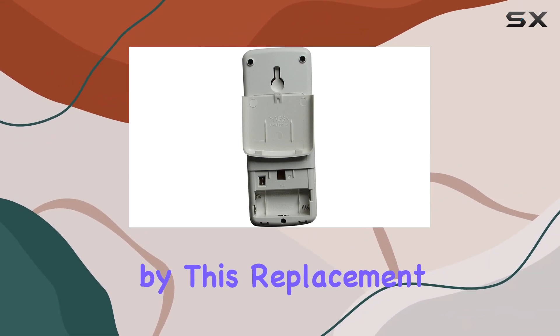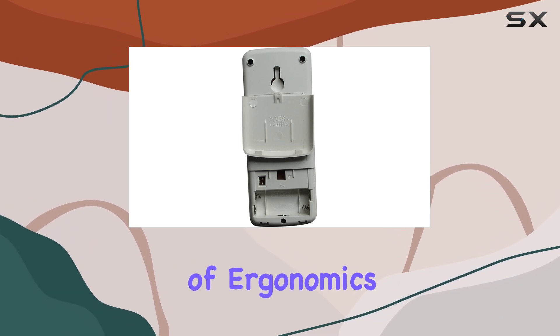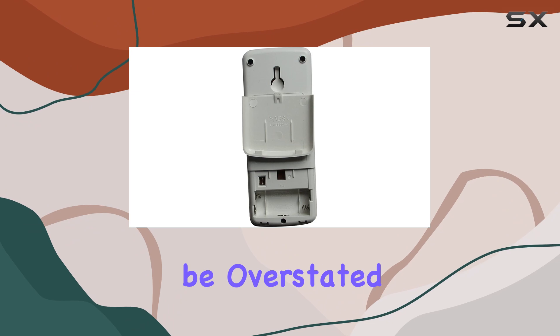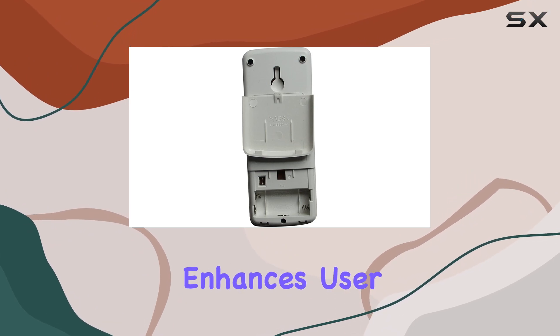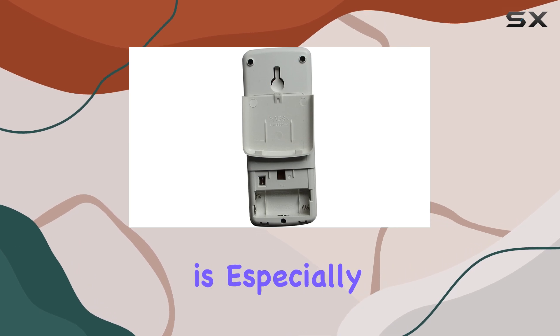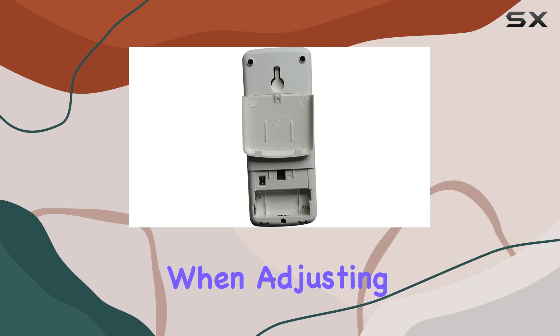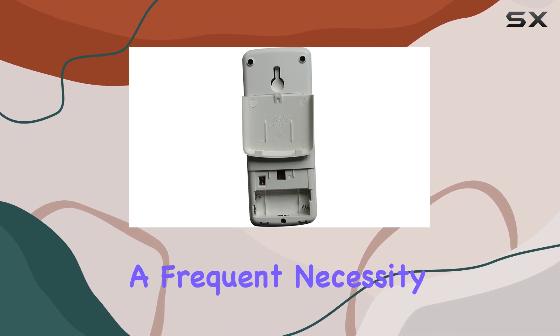One of the key features touted by this replacement remote is its ergonomic design. The importance of ergonomics in a remote control can't be overstated, as it greatly enhances user experience by making it comfortable to hold and use for extended periods — especially during those hot summer days or chilly winter nights when adjusting your air conditioner settings becomes a frequent necessity.